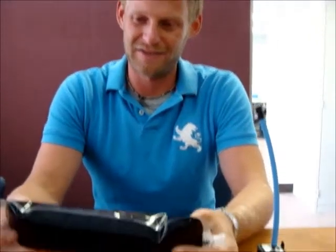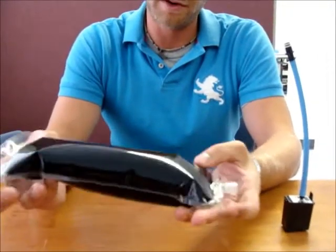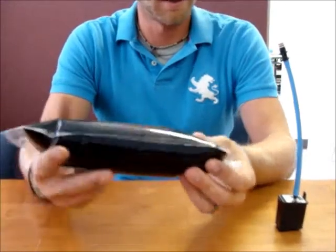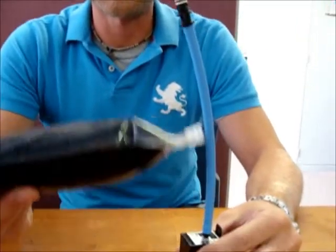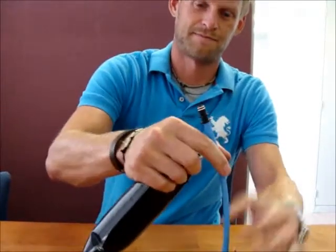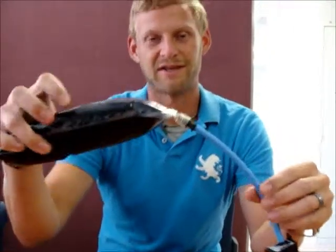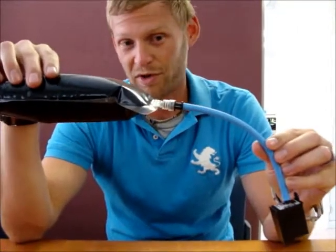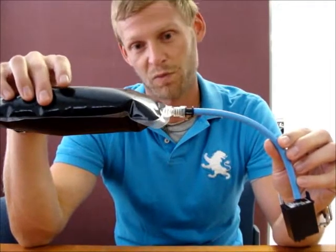Welcome to another Kent Systems video. Today we're going to show you how we produce bulk ink systems. What we have here is one of our bags filled with ink. We've got a cartridge, a Kent Systems tube, to a Kent Systems coupling. You can attach these together for a complete bulk ink set. We can work with various cartridges and various types of inks — whatever needs to be done.